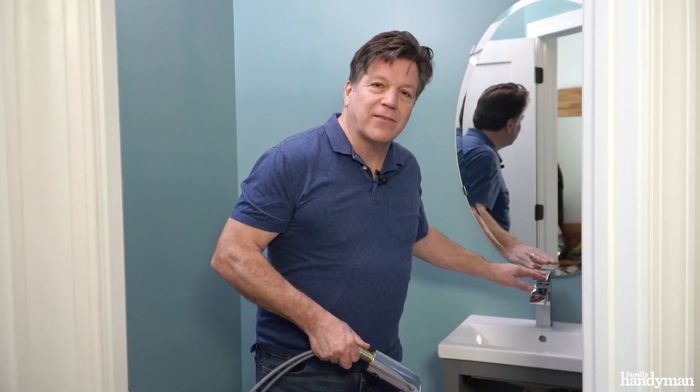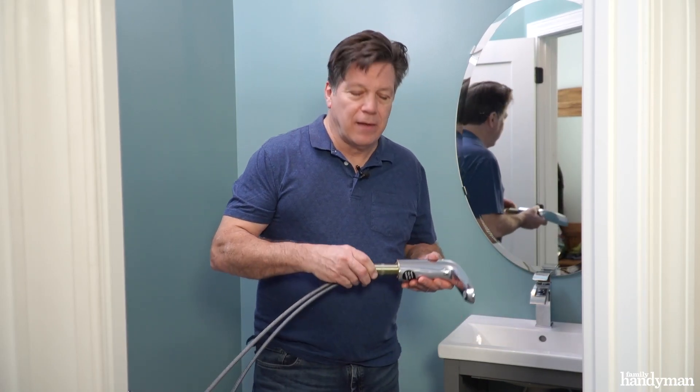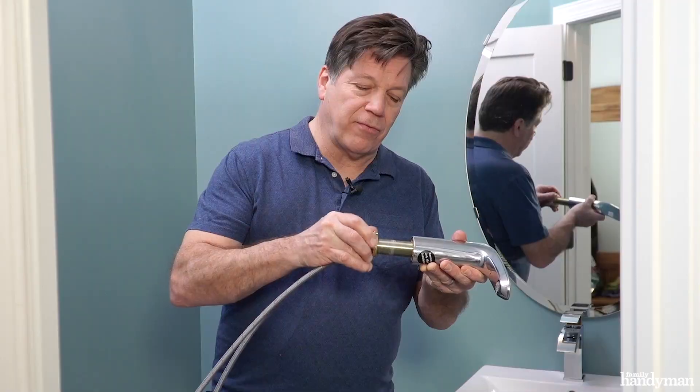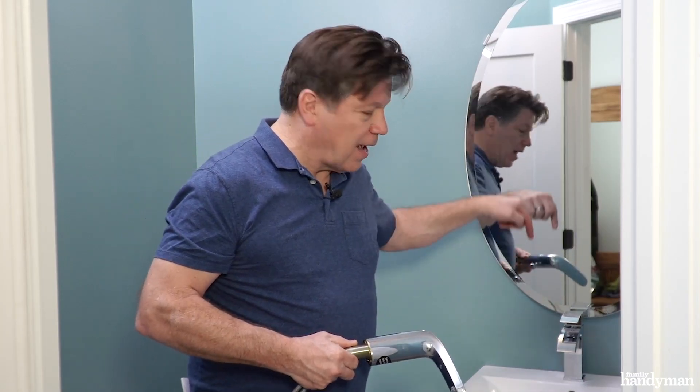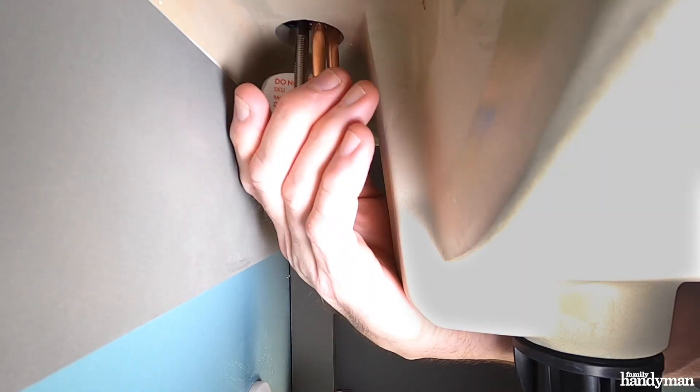Now it's time to remove the old faucet. Not all faucets mount to the sink the same way. Some faucets use a locking nut from underneath and thread to the shank of the faucet, while others have a threaded rod with a nut securing it to a mounting plate under the sink.